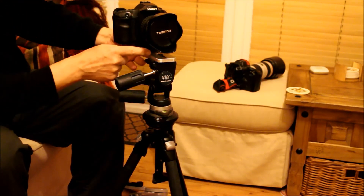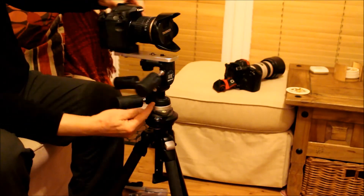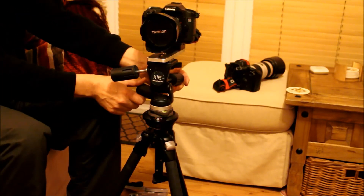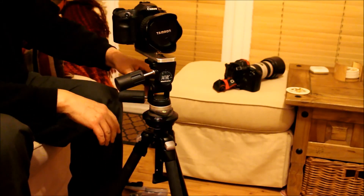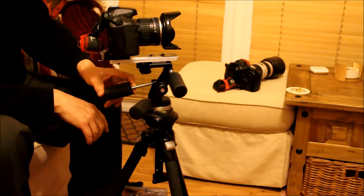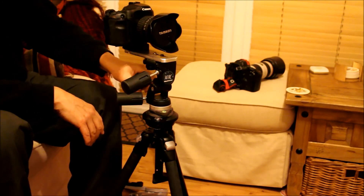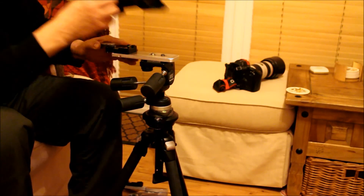All I have to do is make sure that the nodal point of the lens is over the rotating pivot point on the tripod, and away. To use this one I just index round. Make sure to get plenty of overlap. And then you can either use the marks on here, or you can use live view if you've got live view on, or you can just guesstimate it. I just guesstimate it — go around, make sure you've got plenty of overlap, and you've got it. Very simple panoramic head.